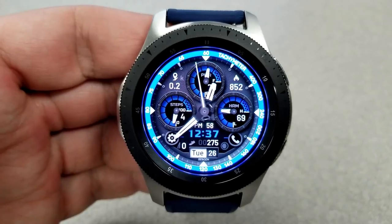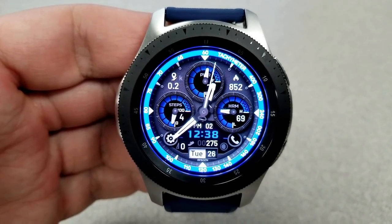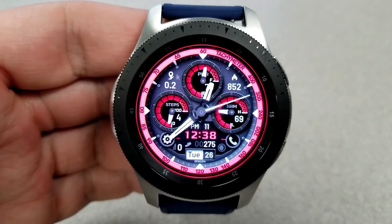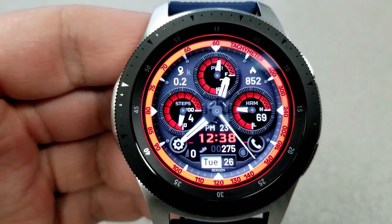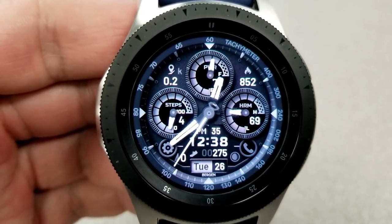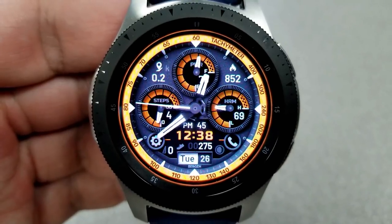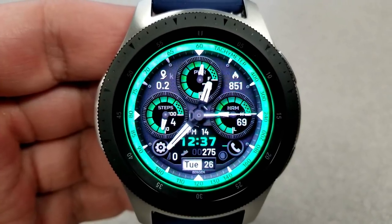For features, you have a mix of dials, display areas, as well as a good amount of shortcuts. In the dial at the top you have a power remaining indicator. The dial to the left shows your step progress. Your distance moved is just above that. In the dial to the right it shows your last recorded heart rate, and you also have your calories burnt just above that dial.